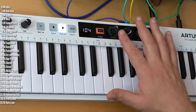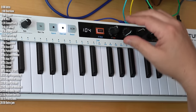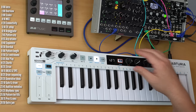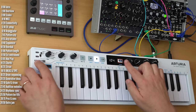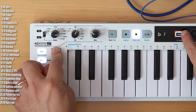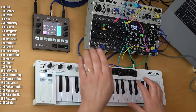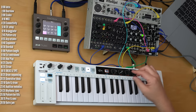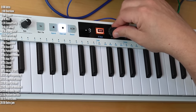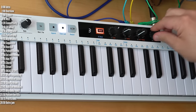The new knobs on Keystep 37 have two main functions. The first is to send MIDI control change values between 0 and 127, and you've got four banks of four knobs — white, blue, purple, and green — which you can swap through using the shift key. So you can control up to 16 parameters on external gear or on a computer. These knobs are also used to control chord mode: the chord type, the number of notes in a chord, the velocity-to-note ratio, as well as strum.